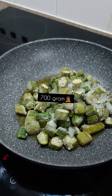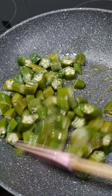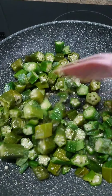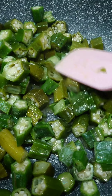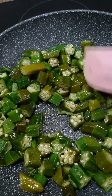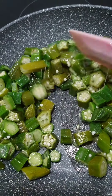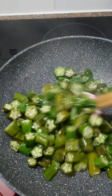Straight from frozen — you don't need to defrost this. We are going to fry this for about five to eight minutes on medium to high heat, more on the high side. If you can get yourself a flat silicone spatula like this, it makes the job easy — it slides right in there and doesn't mash up the okra or rough up your pan.